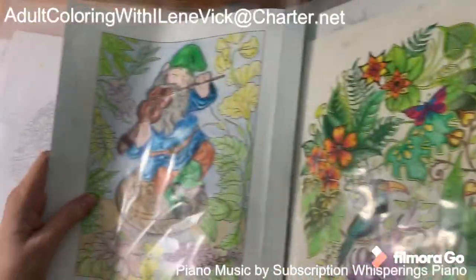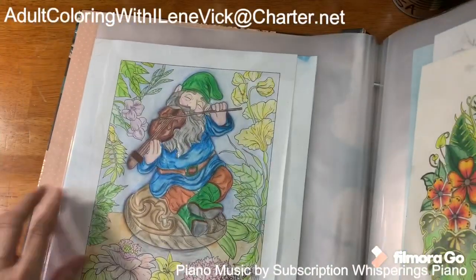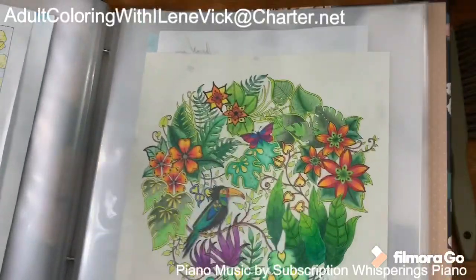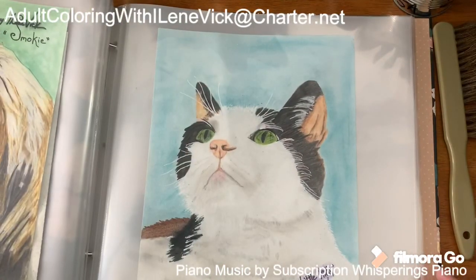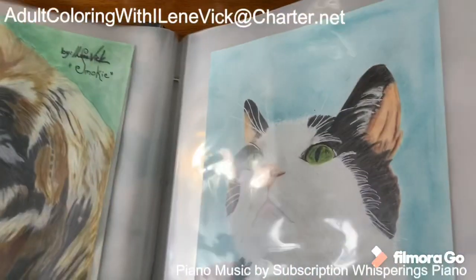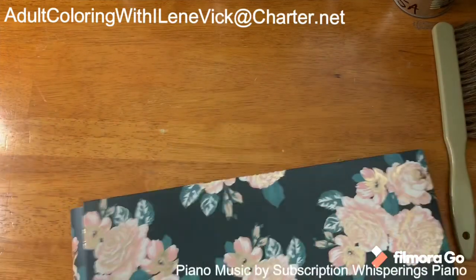Here's my little gnome guy — I showed you that book of gnomes earlier. On that one I made this area brighter and then made the background very light because I wanted the subject to come out. Johanna Basford again. And this is my own drawing — I did that for a client from a picture, as I did this one too. So that's my original artwork.